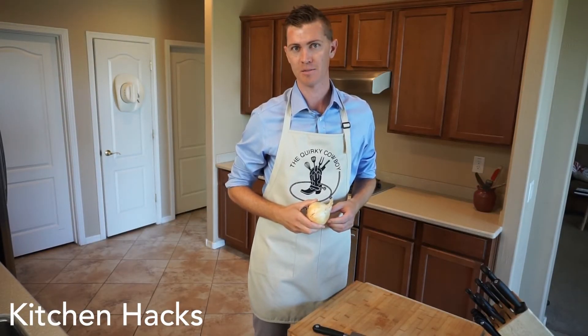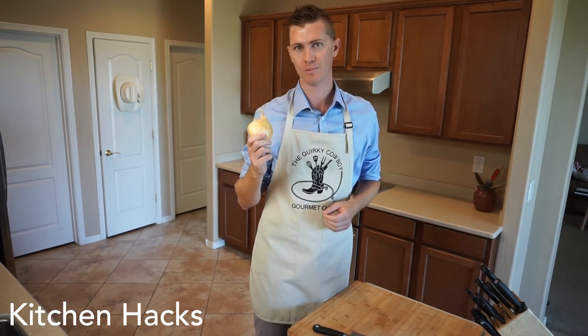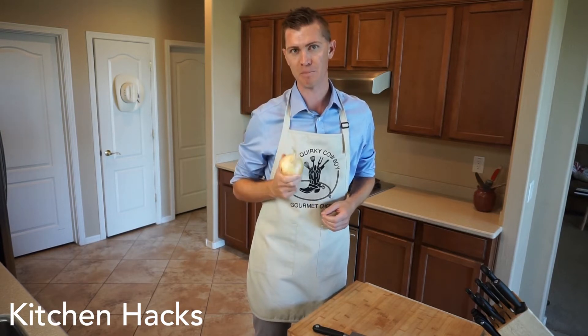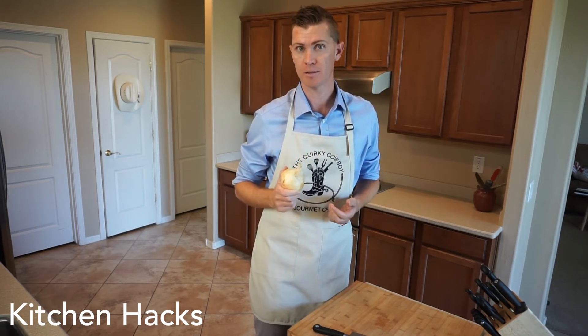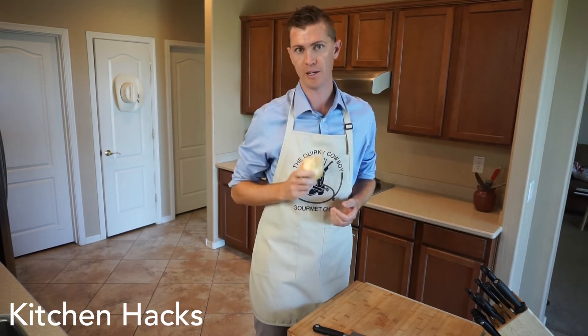Today on Kitchen Hacks, we're talking about an apple. This isn't an apple at all, is it? This is an onion. Ever wondered how chefs chop an onion so quickly and efficiently? I'm going to show you the easy way to chop an onion.